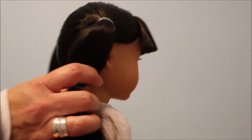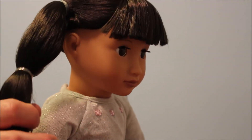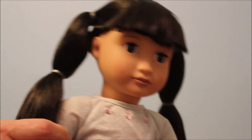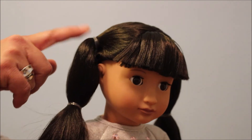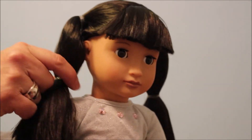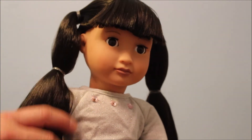She has elastic in her hair at the top where the ponytail starts and then partway down. It reminds me a lot of the original Coleco Cabbage Patch Kids with the yarn, because they would have two rubber bands in the hair — that's how their braids and ponytail would be. So it reminds me a lot of that.